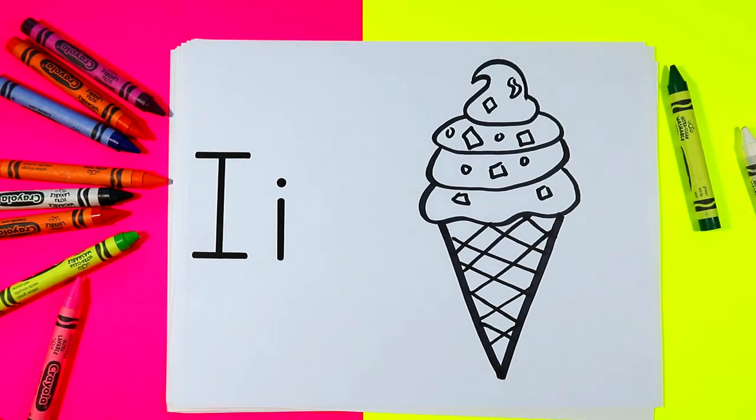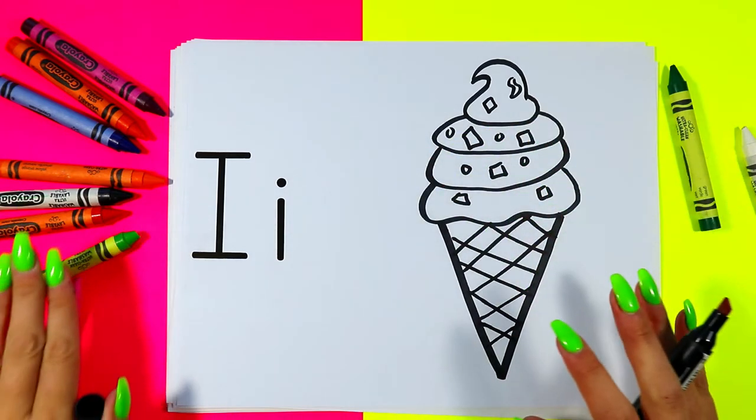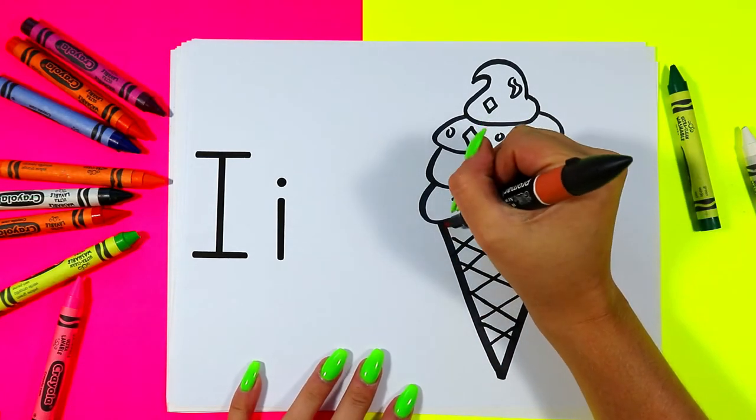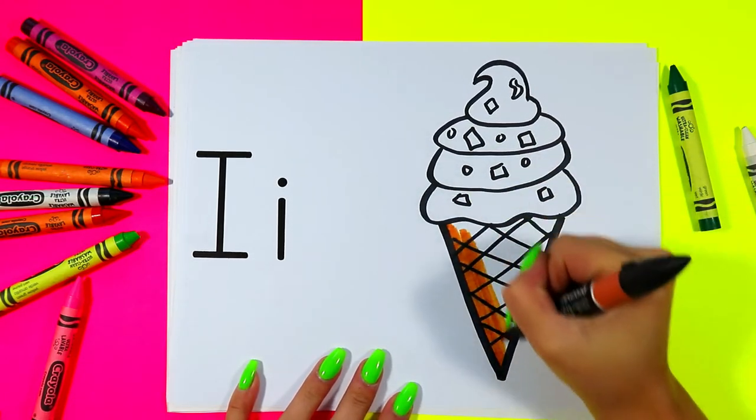And once you're done drawing your ice cream, go ahead and color in your ice cream with your choice of art making mediums and your choice of colors. Cheers.